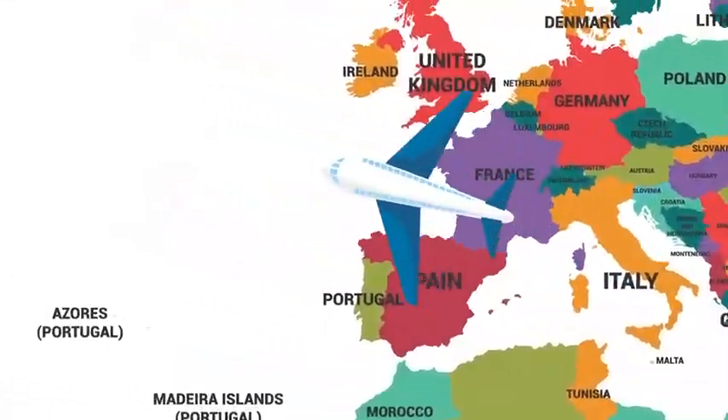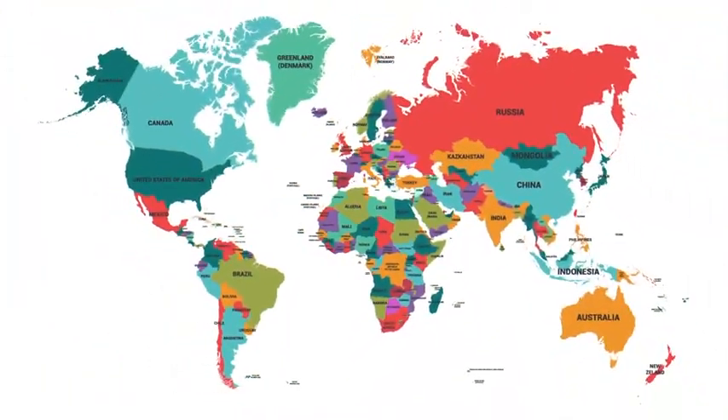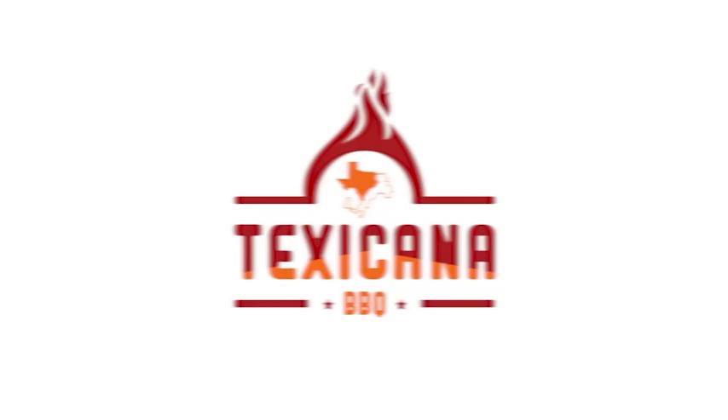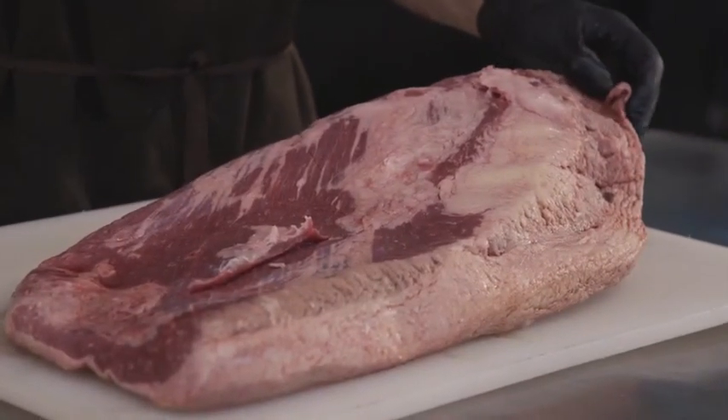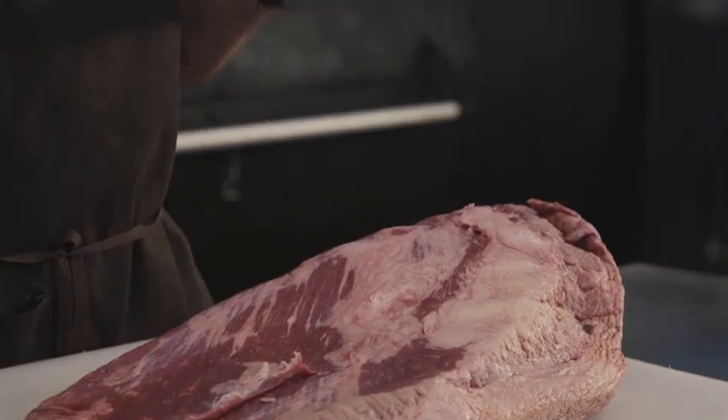I'm an Italian chef that from Italy moved all the way to Texas to work for the very best barbecue restaurant in business, to master the craft of barbecue. Now I teach barbecue worldwide. My name is Max and this is Texicana Barbecue. Today: how to trim a brisket, or at least the way I trim it.